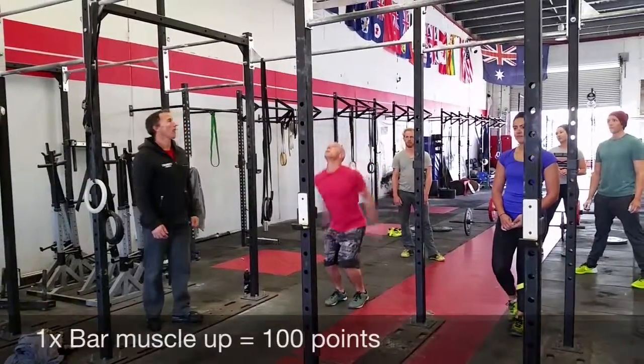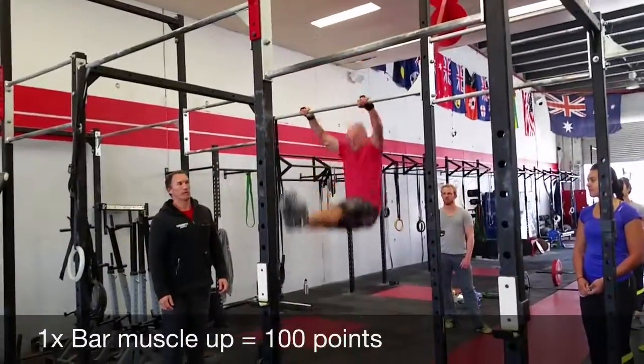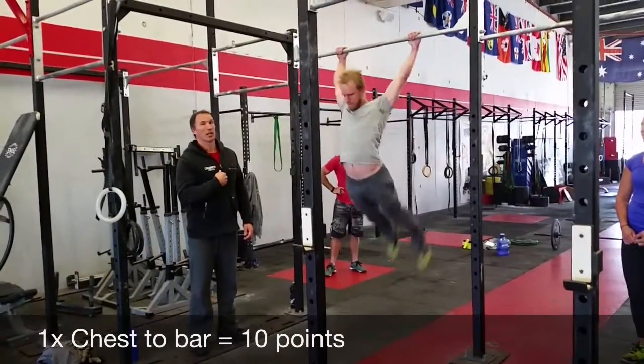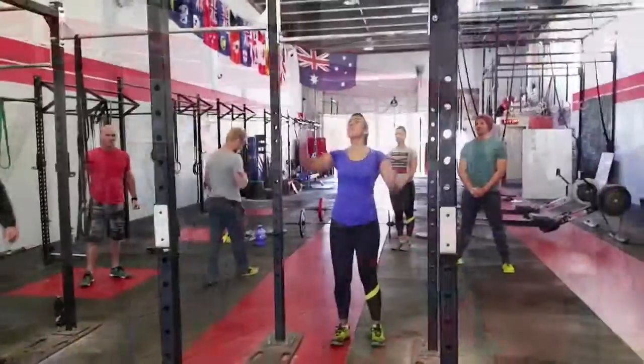Bar muscle-ups finishing with arms locked out, extending to the second grip. Chest touching the bar — flip and pull or below. Chin-to-bar.